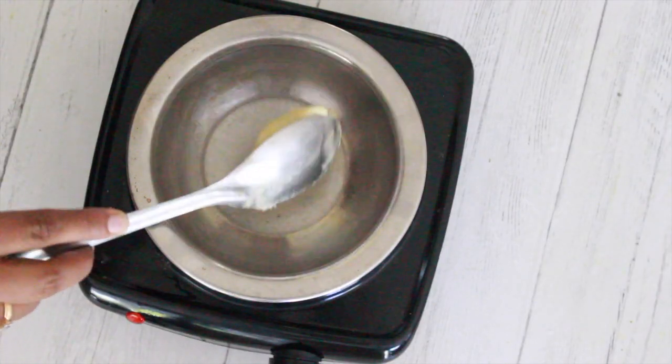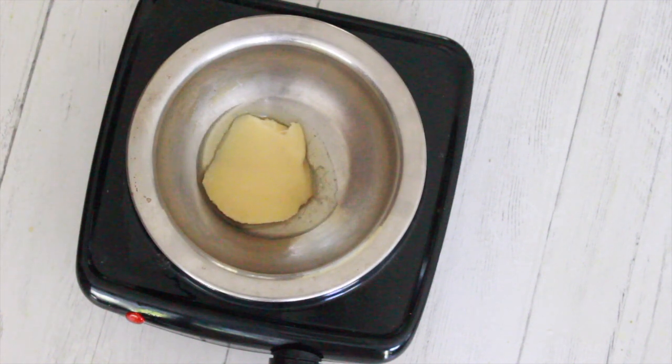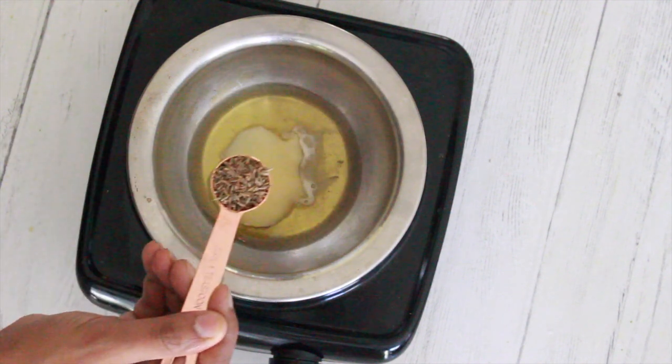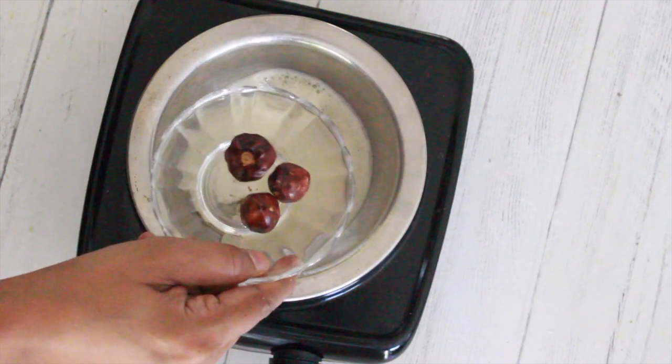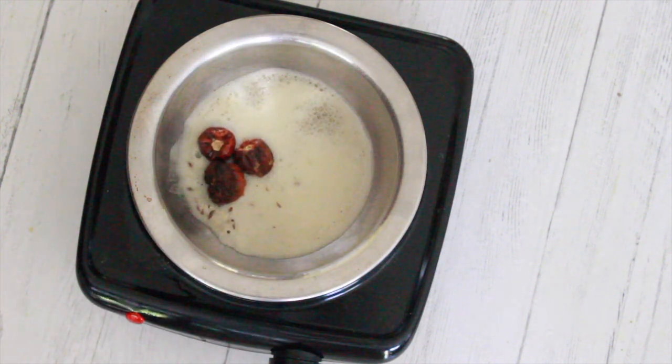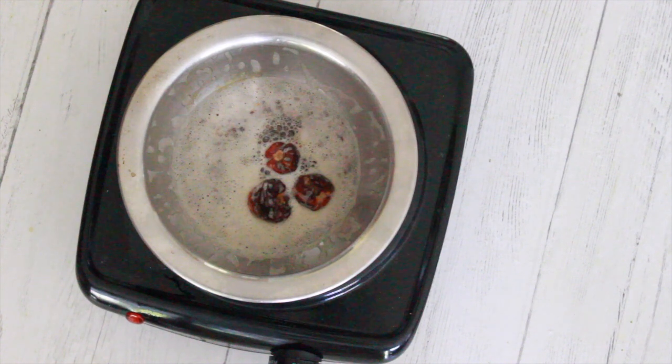In a small pan, add 1/8 cup or more of ghee. Add 1 teaspoon of cumin seeds and 2 to 3 whole red chillies. Once cooked, turn off the stove and keep the tadka aside.